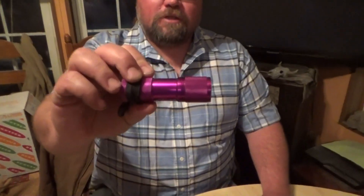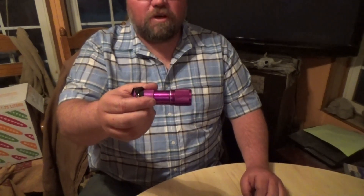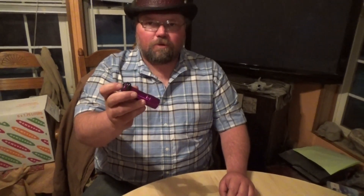This blacklight we got from our local rock store. You can get them online. They're pretty cheap — $10, $12. They're worth their money.